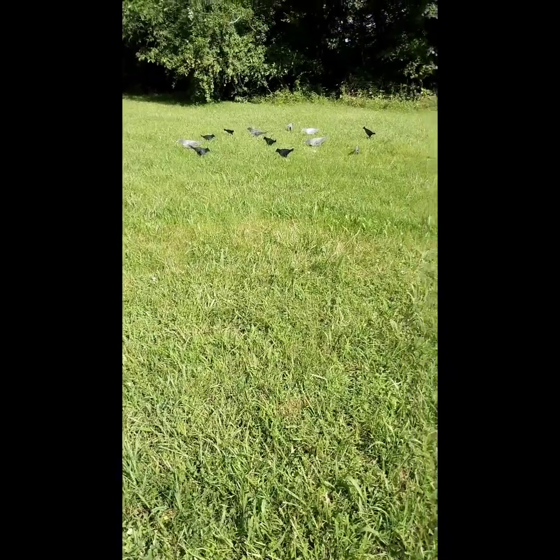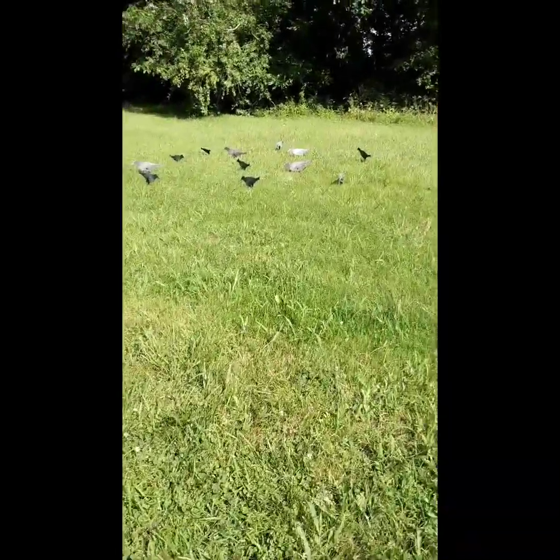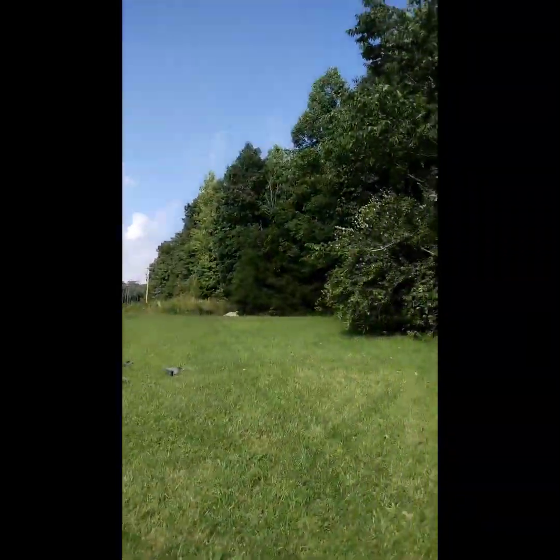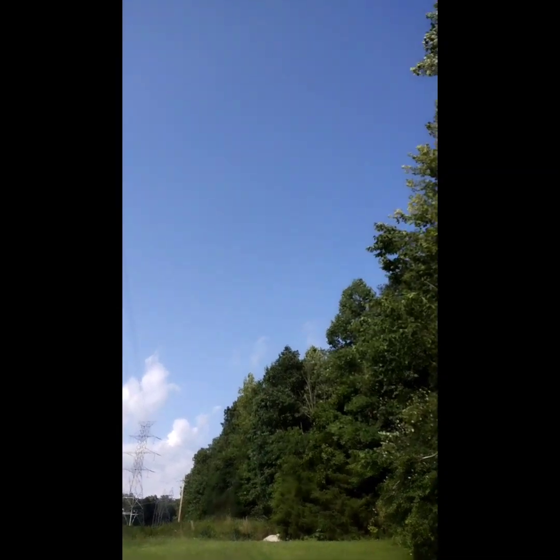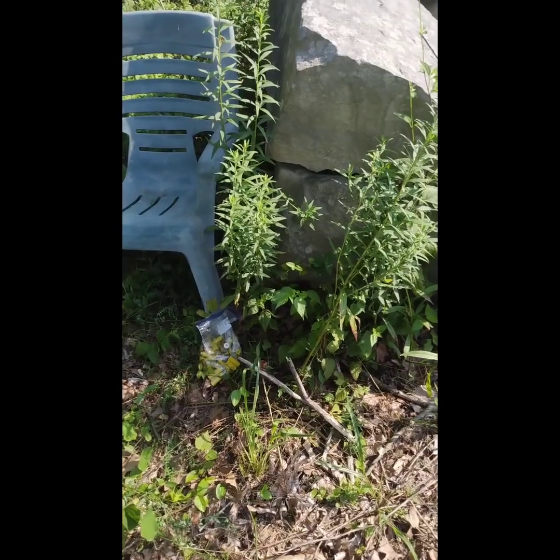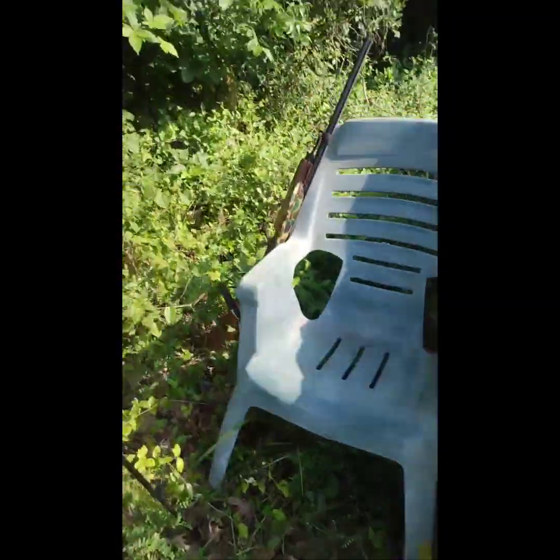Once we get set down we're gonna say a prayer and then start hunting. We've got the crow decoys out, walking over to the green chair. It's a little windy today but I decided not to bring the netting. I've got one direction to shoot — not where the power lines are. There's my 870 on the tripod.